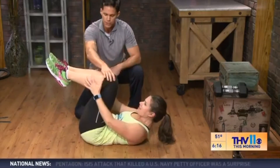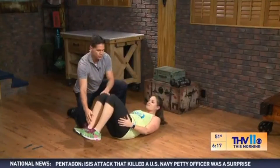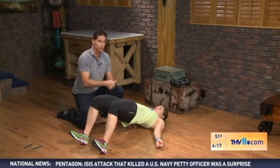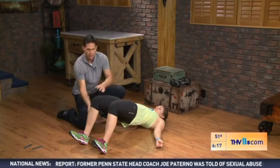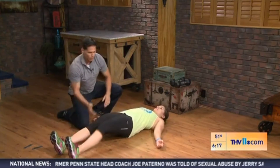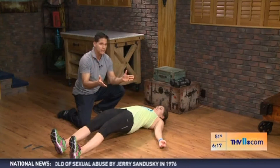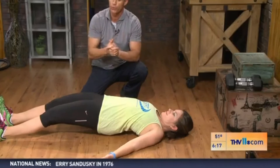Do that for a minute, then finish off by putting the feet down and do 60 seconds of a glute bridge hold. Come up, extend the hips up to get some additional glute work. You can also make this harder by extending the legs out straight and performing what's called a hollow body bridge. Do that for a minute — that's four minutes total. Repeat this three times for a 12-minute workout.